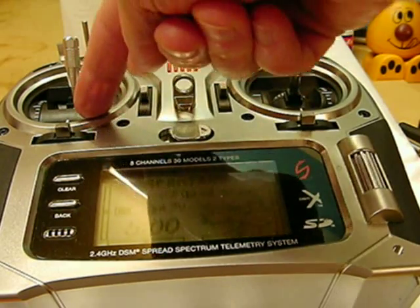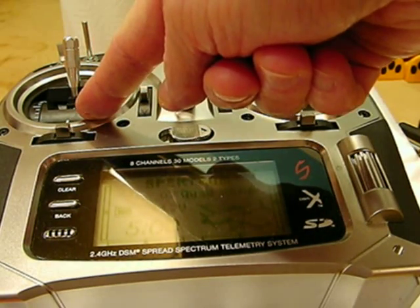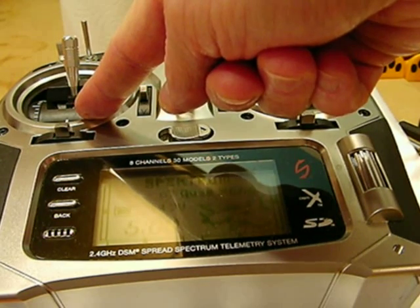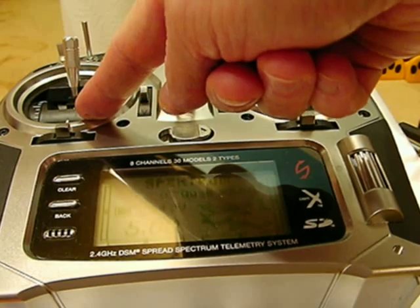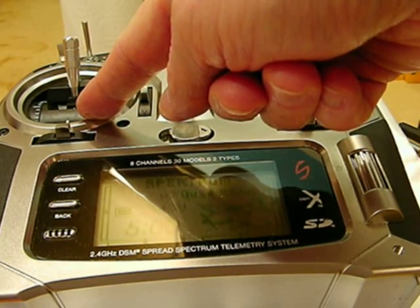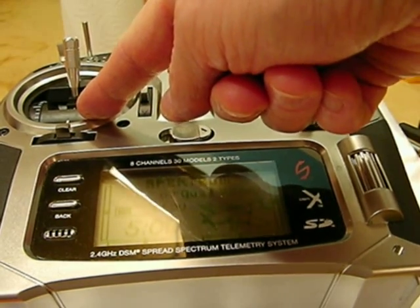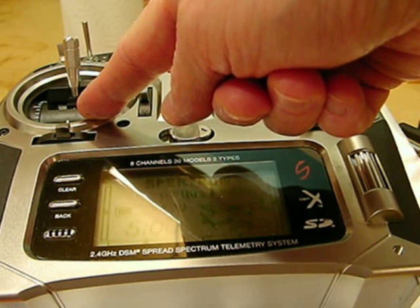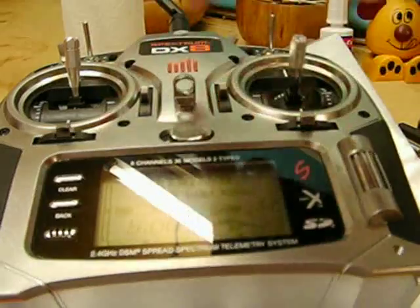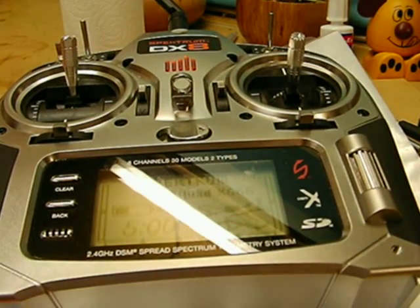If you flip the throttle down on three bleeps, that changes the LiFe battery setting to on. This next one is four bleeps — that's for the auto timing. I think you're starting to get the picture now. The last one is five bleeps — that's for the timing high setting. If I drag the throttle down, it selects that option. If I don't want to do anything, it'll just go back round and do the cycle again.